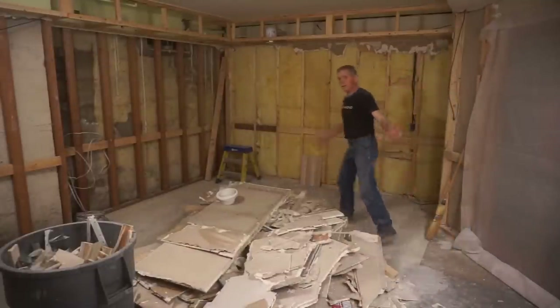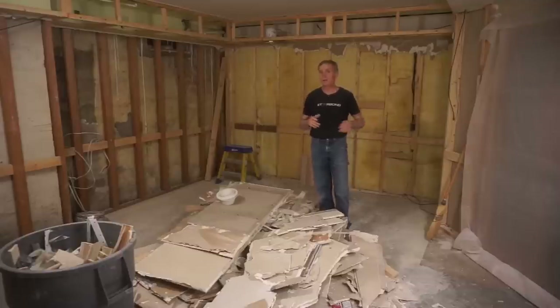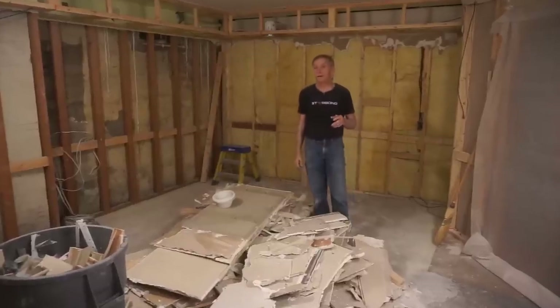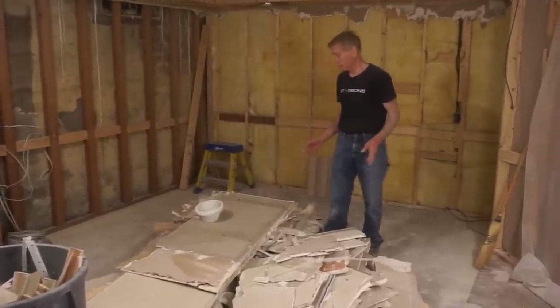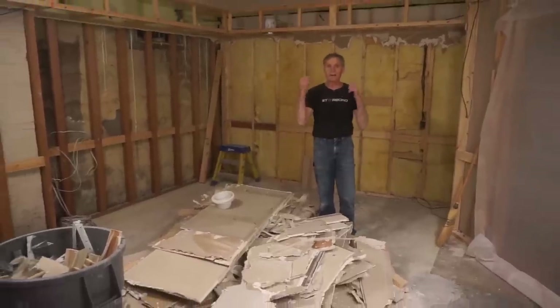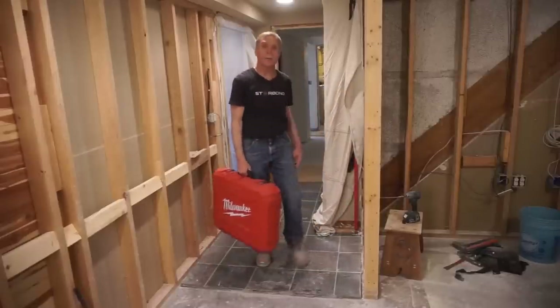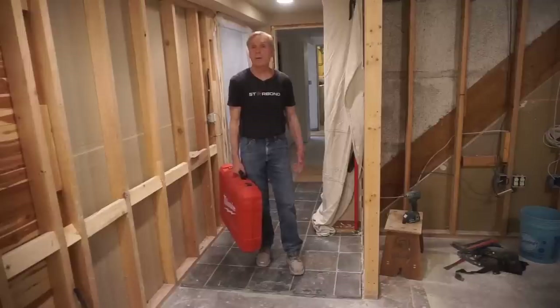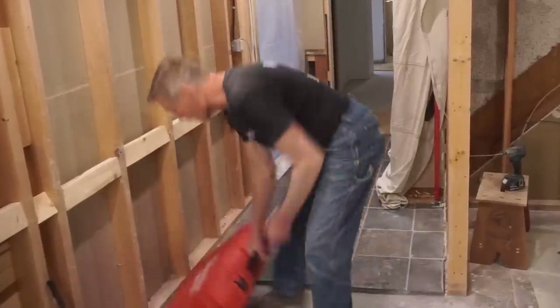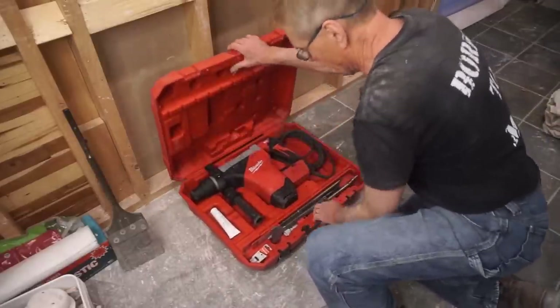As you can see from this pile of rubble, I'm in the thick of it making a mess. But sometimes you have to go backwards before you can go forwards. Because there's so much work involved, I want to make it easy on myself — nobody else is going to do it for me — and I need to save plenty of energy for hauling this stuff out to the truck and off to the landfill. Minimizing unnecessary hard work is where this Milwaukee SDS Max rotary hammer comes into play. You can tell by the carrying case alone that this is not a toy.